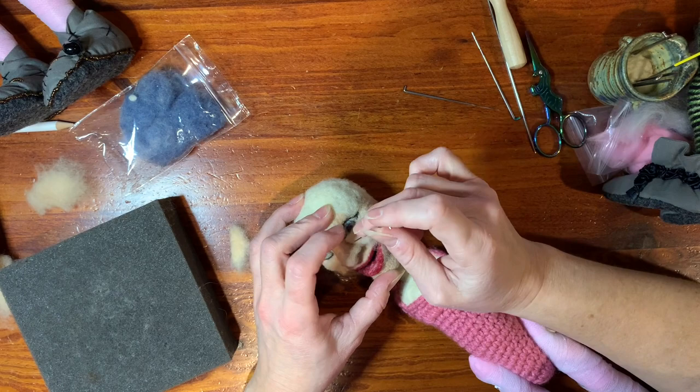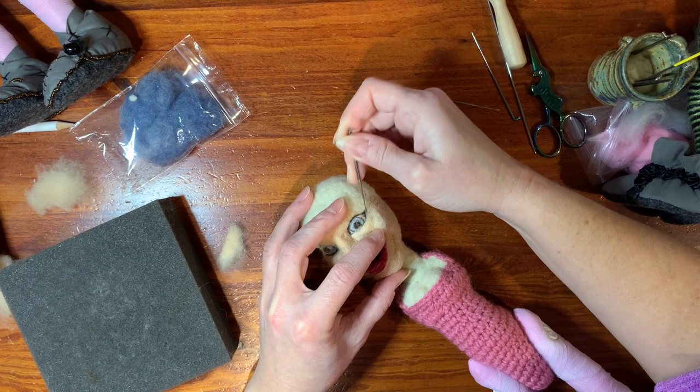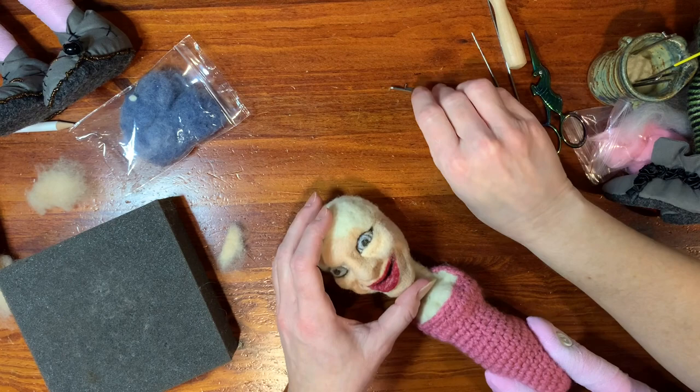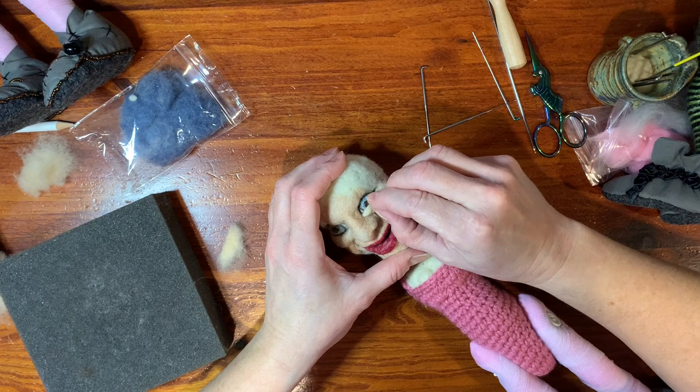And you'll get that little pocket. Just don't smash it down because you want to leave a little bit of airiness to it so it's not just mashed on the face. So just really gently with your fine needle there. It's still movable, so at this point you can decide the shape of the eye and get different facial expressions. If you have too much, just pull it off.